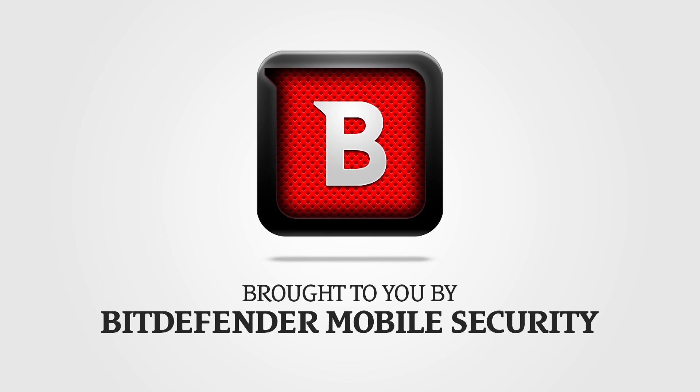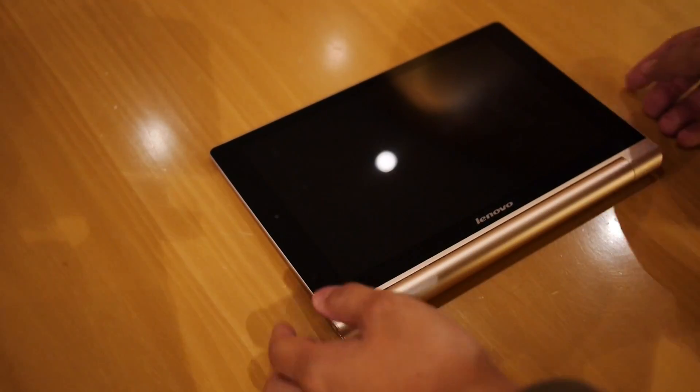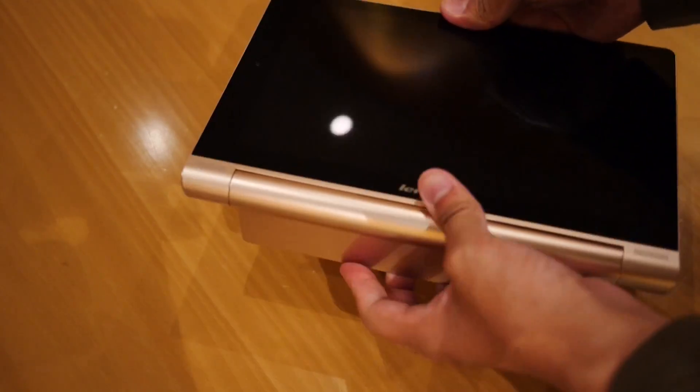This coverage of MWC is brought to you by Bitdefender Mobile Security. Lenovo's 10-inch tablet has been updated with a better screen, a better processor, and it retains its own signature style. I'm Joshua Gar from Android Authority, and this is the Lenovo Yoga Tablet 10 HD+.